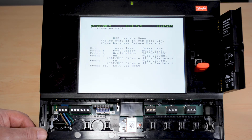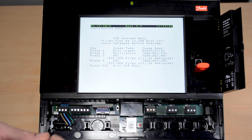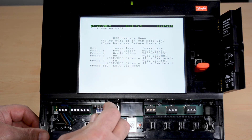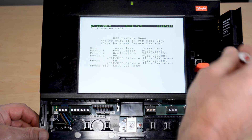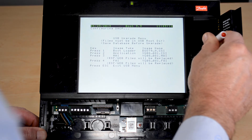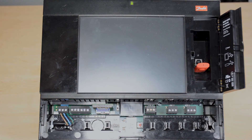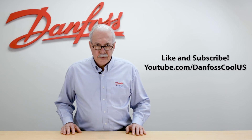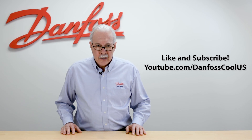In order to go back into normal operation, I go back to this switch, turn it off, then go up and hold the reset button for four seconds. Now I will boot up into normal mode. For more information on this topic, see the description below, and for more videos like this visit our YouTube channel DanfossCoolUS. Thank you for watching.